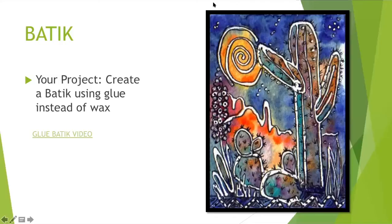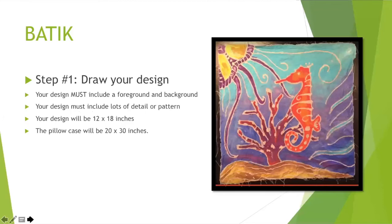You're going to be using a white piece of paper that is 12 by 18 inches, and that's what you're going to create your design for your batik on. Because we're doing a pillowcase, and I'd love for you to appreciate what you're making and want to use it, you get to create a design of anything that you want. There are rules, though — it needs to be school appropriate and it needs to include some artistic detail. You have to include a foreground and a background at least.